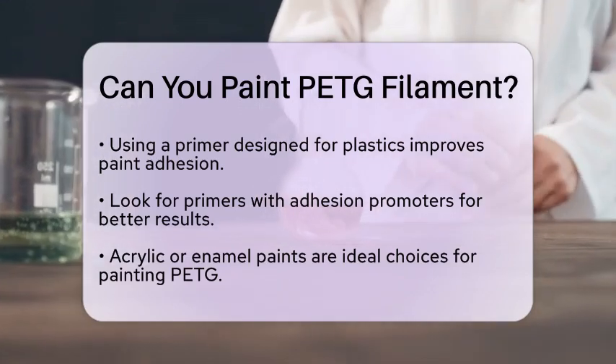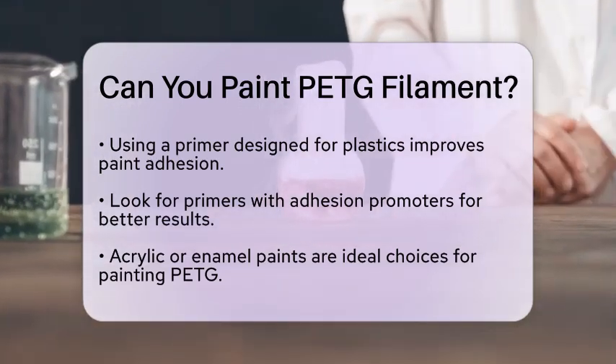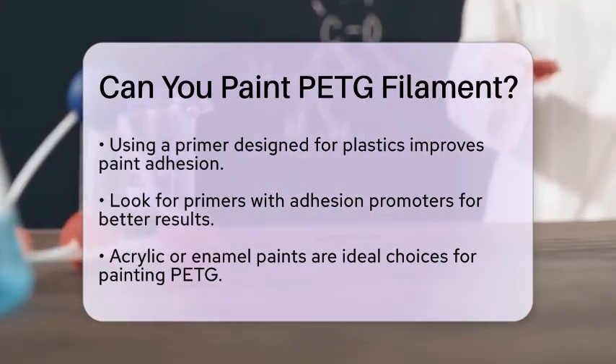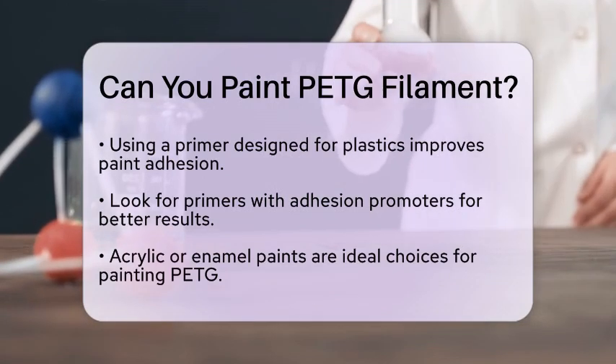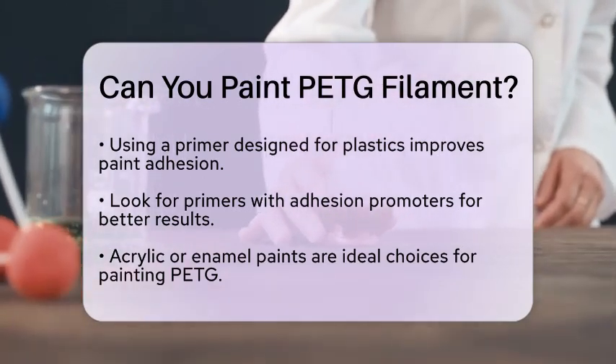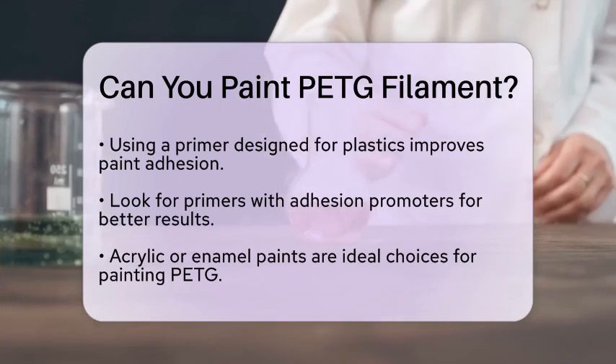When applying paint, it is best to use multiple thin coats instead of one thick coat. This method helps avoid runs and ensures even coverage. Make sure to allow proper drying time between coats, which will improve the hardness and adhesion of the paint.